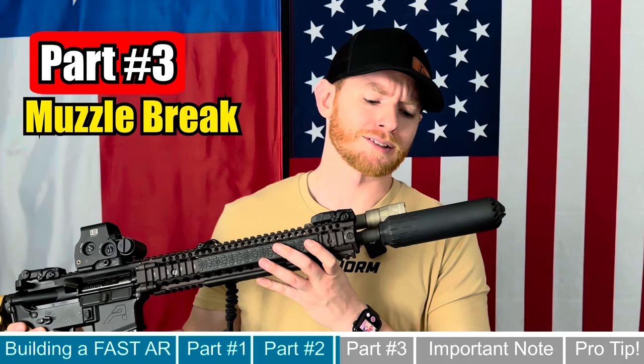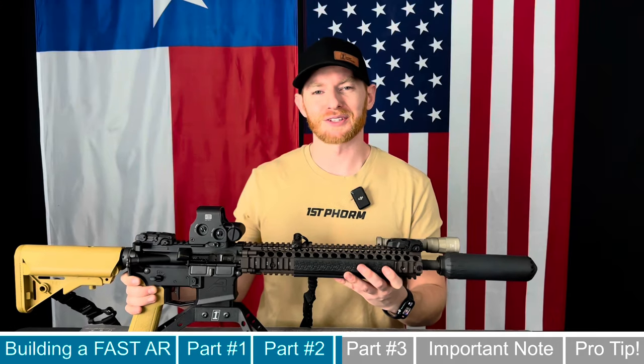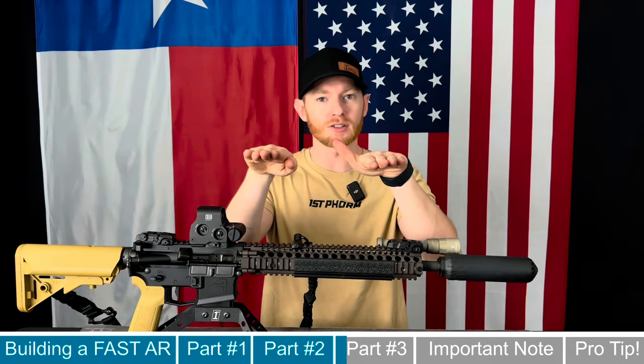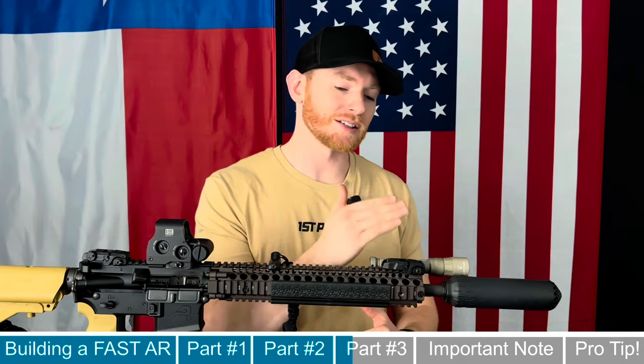The third and final part that Pewview recommends is a muzzle brake — but that's not what I went with. This is where I went a little rogue. A muzzle brake can definitely help keep your gun flat and smooth shooting, but since I have quite a few suppressors and love running suppressed, I chose a can instead of a muzzle device to still have a fast operating gun.